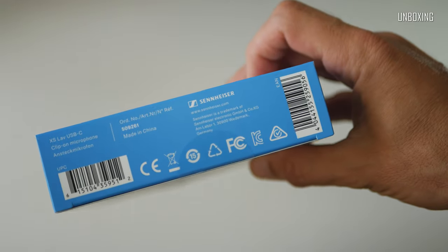Overall, the first impression is very good. High quality materials and great attention to detail just speaks for itself.